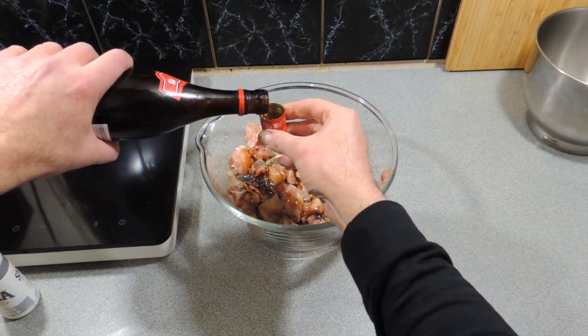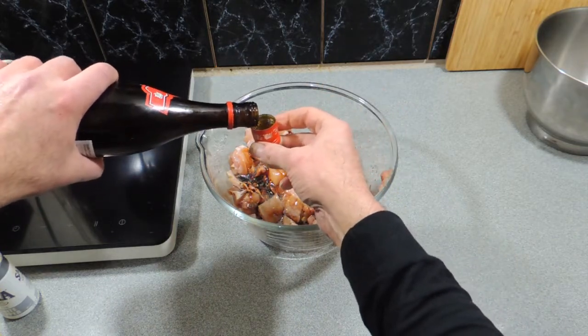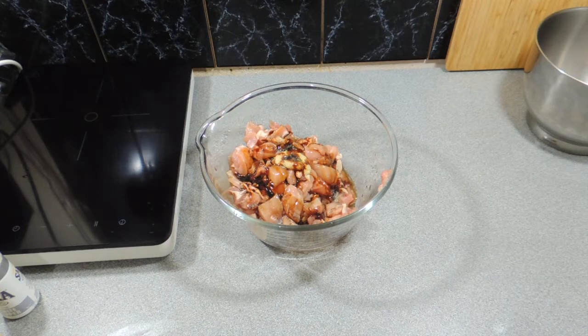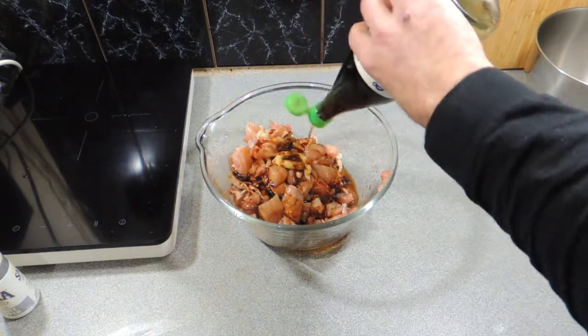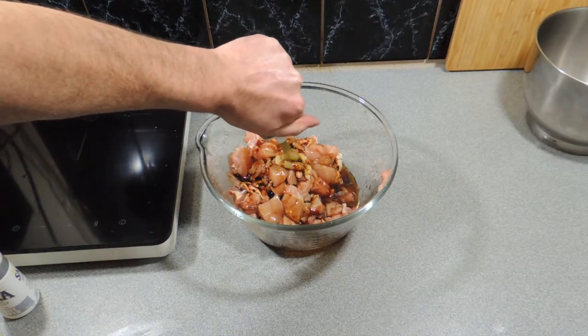We're going to add in a little bit of xiaoxing wine, around about the equivalent of about two tablespoons worth, or two capfuls — I think that just works out to be a nice measurement. Then a little bit of fish sauce, around about another tablespoon or so of that, straight over the top.